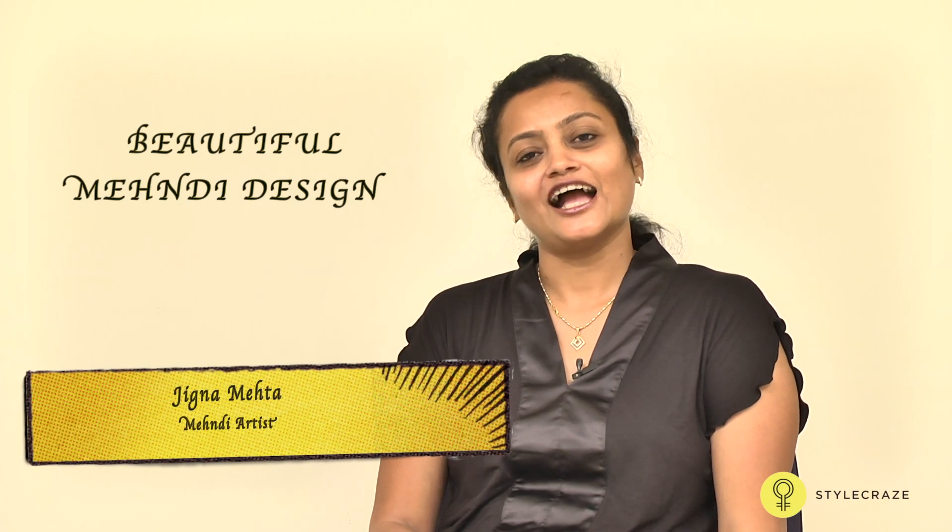Hi, I am Jigna Mehta. I am a mehendi artist. I am going to show you different mehendi designs.